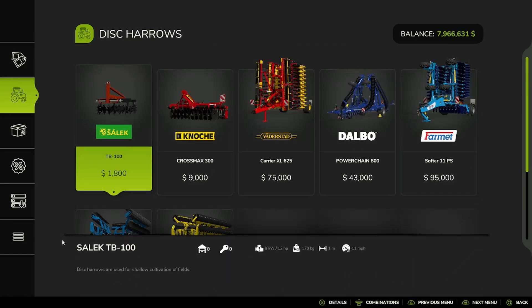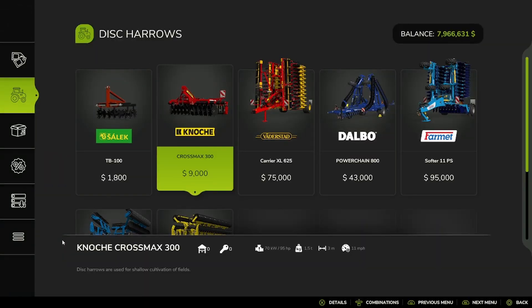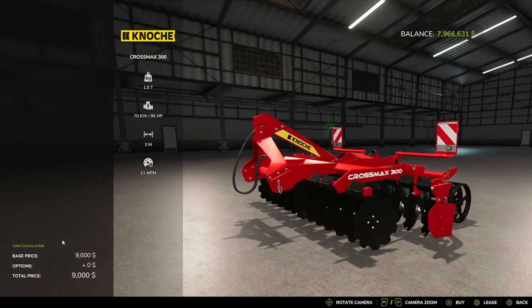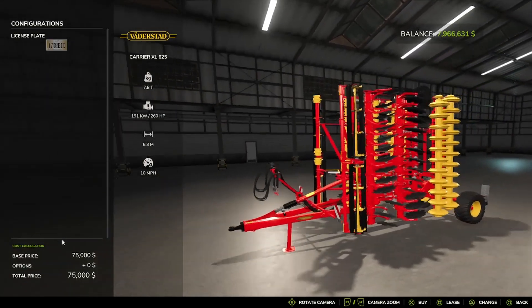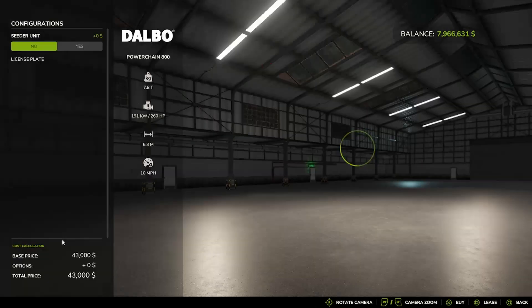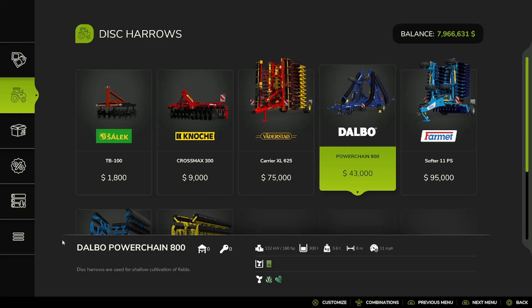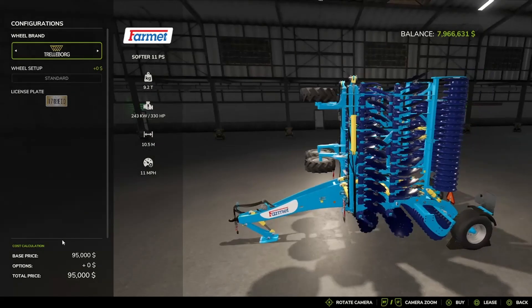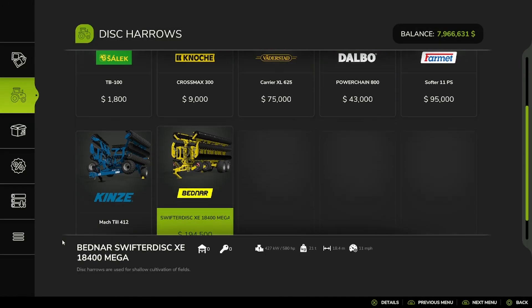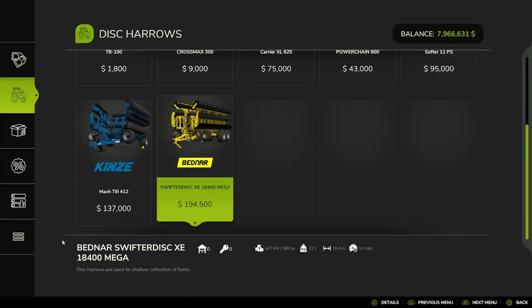And then Disc Harrows: the Salec TB 100, the Noki Crossmax 300, the Vader's Dead Carrier XL 625, the Delbow Power Chain 800, Cedar Unit no or yes, and the Farmit Software 11 PS, Trailer Board BJT Trailer Board, the Tenzi Mocktail 412, and the Bednar Swifter Disc.